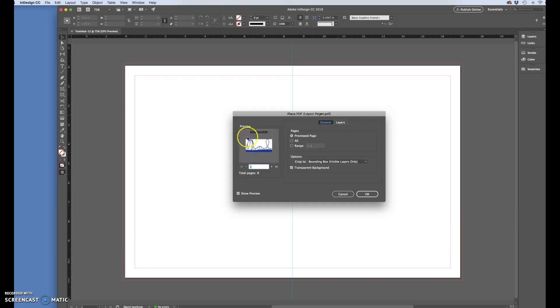With Show Import Options open, you get to choose what page to place using the real-time thumbnail. Notice there's a dotted line that doesn't cover the entire page — that's because the crop is set to 'Bounding Box, Visible Layers Only,' and blank areas below the image aren't visible. I want it to crop the entire page regardless, so I'm changing the crop setting to include the bleed. Now the dotted lines include the entire page, which makes it easier to line things up when placing.